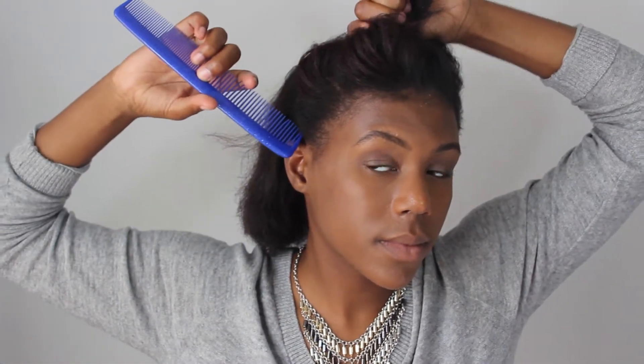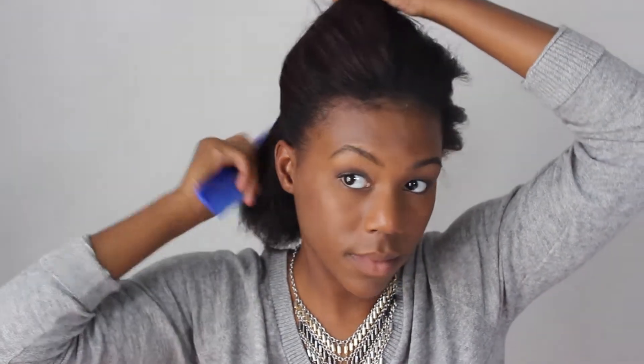First you're going to use your fingers to divide your hair in half, and then you can use a comb to make the part neater, and then you're going to tie that top section off. Next you're going to take the headband of your choice and put it around your forehead, but be careful and do not try to put it on like I did the first time because it will break.